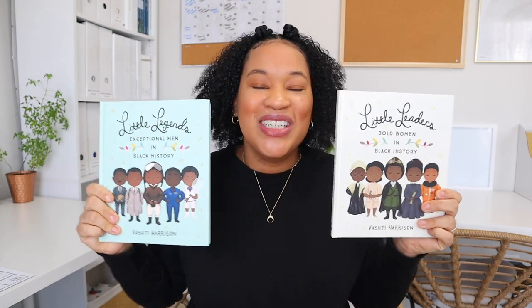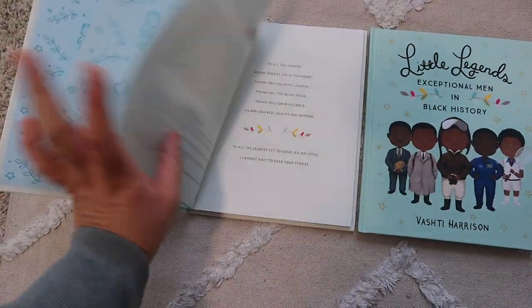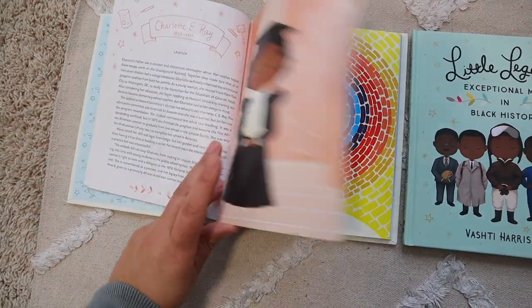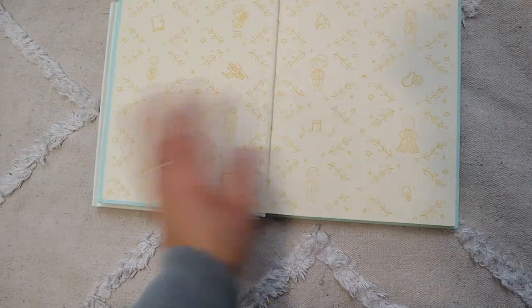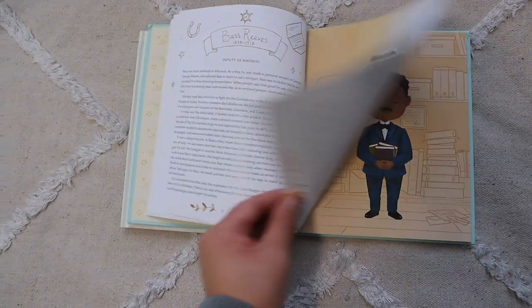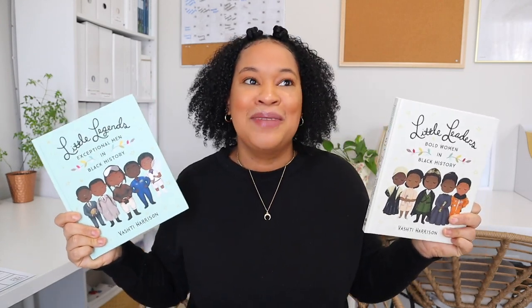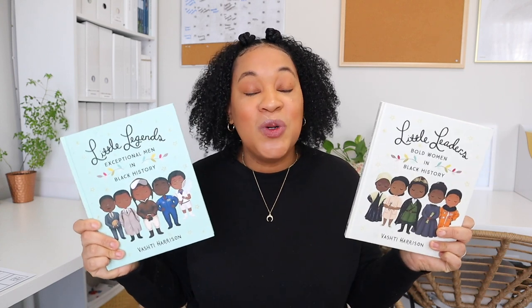Some of the resources and books we're going to use are 'Little Legends: Exceptional Men in Black History' and 'Little Leaders: Bold Women in Black History.' These were actually my only two resources last year for Black History Month and they were amazing. This year I'm going to pull from them specifically focusing on the famous African Americans in medicine and science.